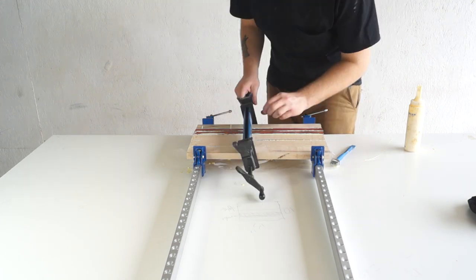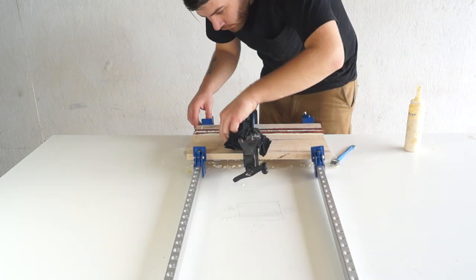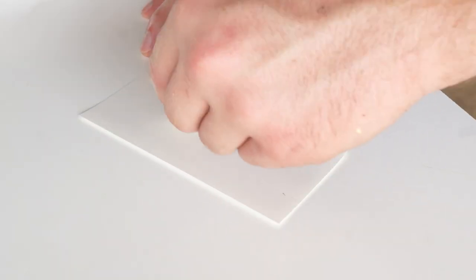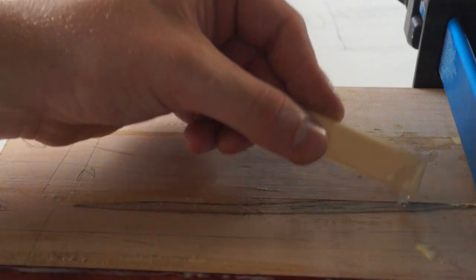One trick to make sure your board stays pretty flat is to clamp from the top and the bottom so you have even pressure. Because my maple has a couple of holes in it, I went ahead and filled those with epoxy — you're going to want to do the same if your board has any imperfections.